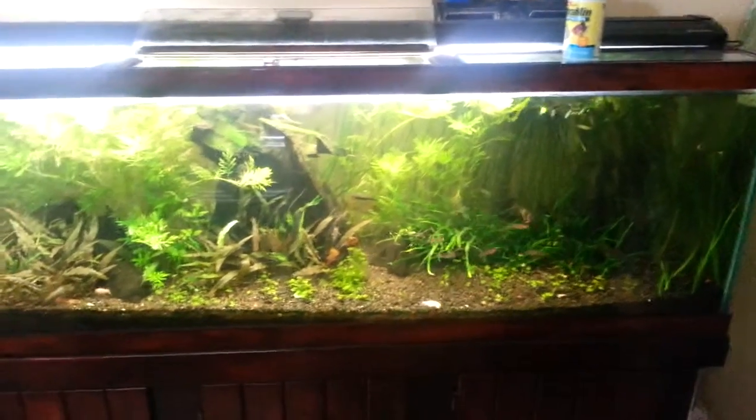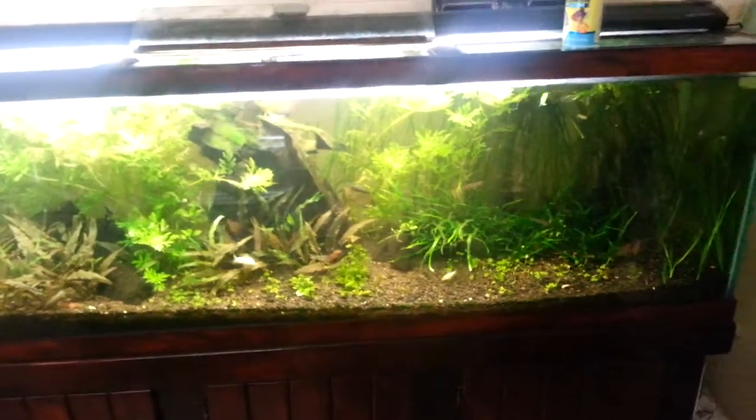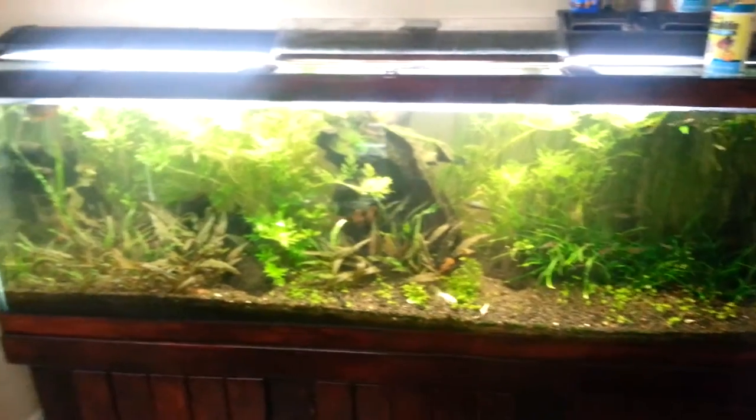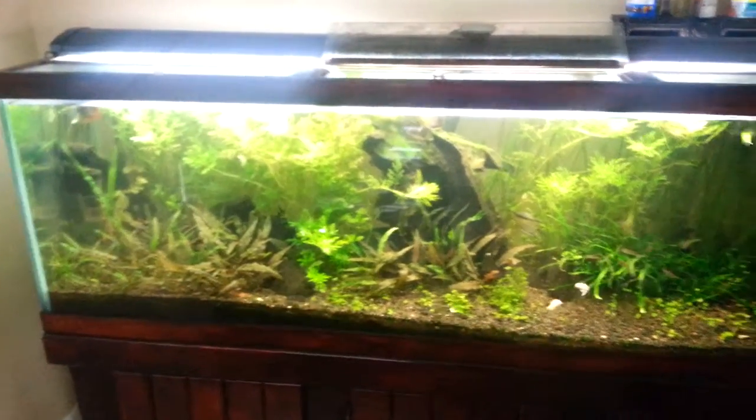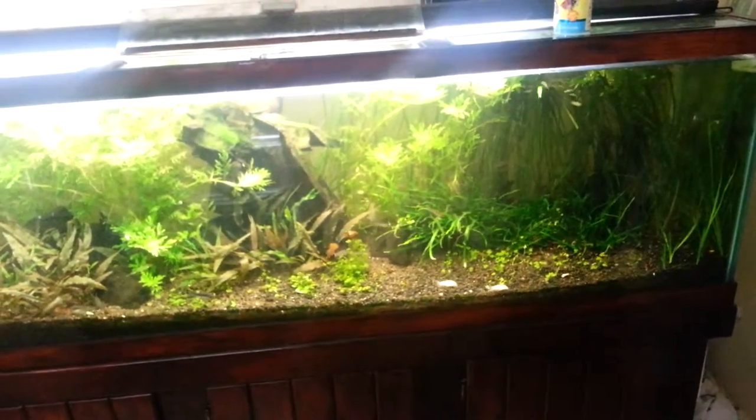The Wisteria really helps with the water changes, that's why it's in there. I would love to do stem plants in the back but just don't have time. The Wisteria really keeps the tank going — lots of nitrates getting broken down in there.